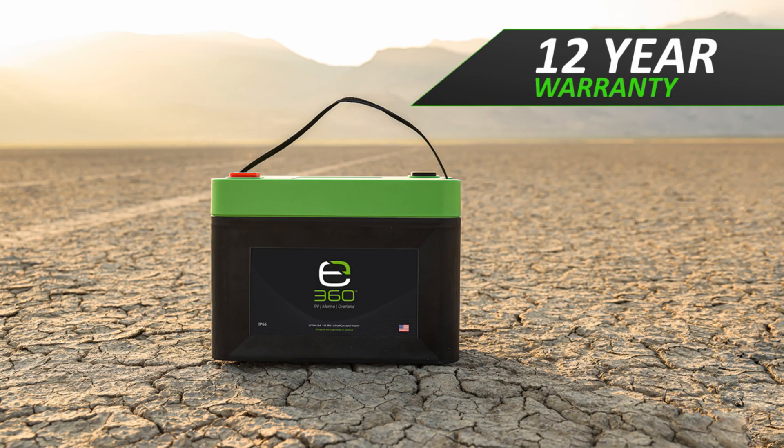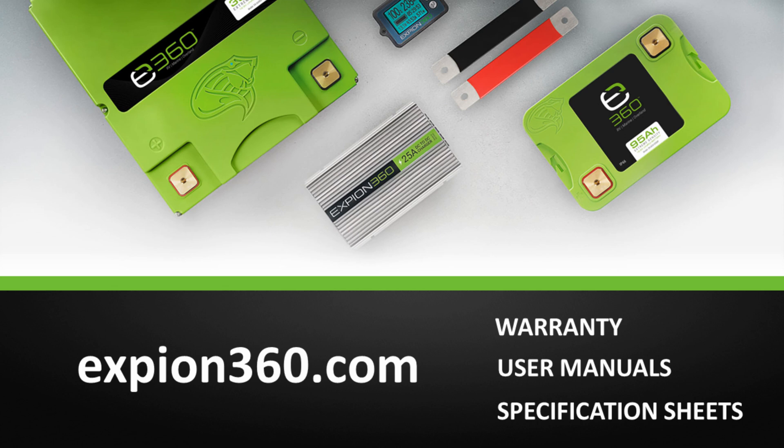Because of the E360 UL certifications, engineering, design, and selection of materials, we warranty our batteries for 12 years. For additional information, and to view user manuals, specification sheets, and our industry-leading 12-year warranty, visit xbeyond360.com.